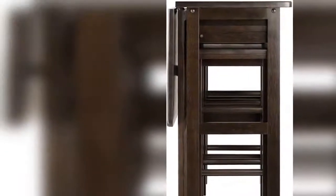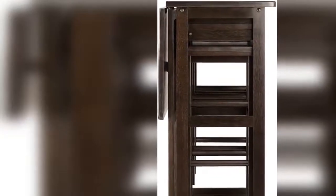Rolling casters, two of which lock to keep the unit stable while in use, allow for easy mobility. Made of solid and composite wood in a sleek coffee finish.